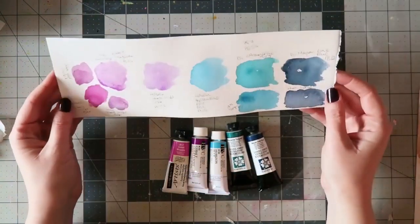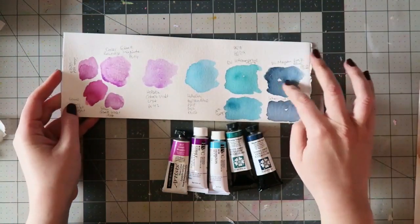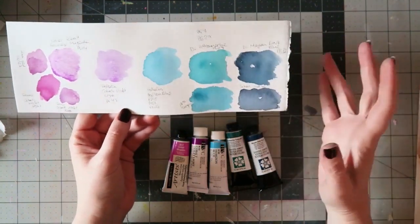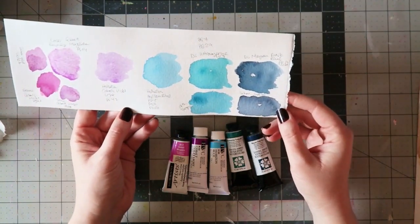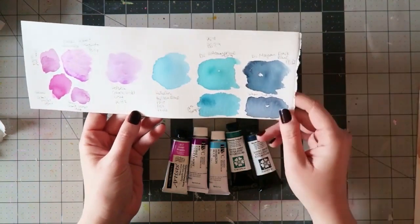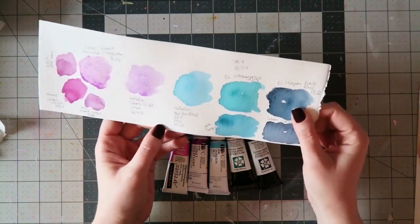So I have the Daniel Smith Mayan Dark Blue, which is PB82 — that's the pigment, so it's a single pigment paint. It's just this beautiful, beautiful dark blue, and I put below it the Schmincke indigo because that's the most similar color I have in my palette that I use daily. They are similar — the Schmincke seems a bit grayer than this one, but the Schmincke is a mixture of two pigments. So if single-pigment colors are important to you and you're in the market for a dark blue, this one is really beautiful.